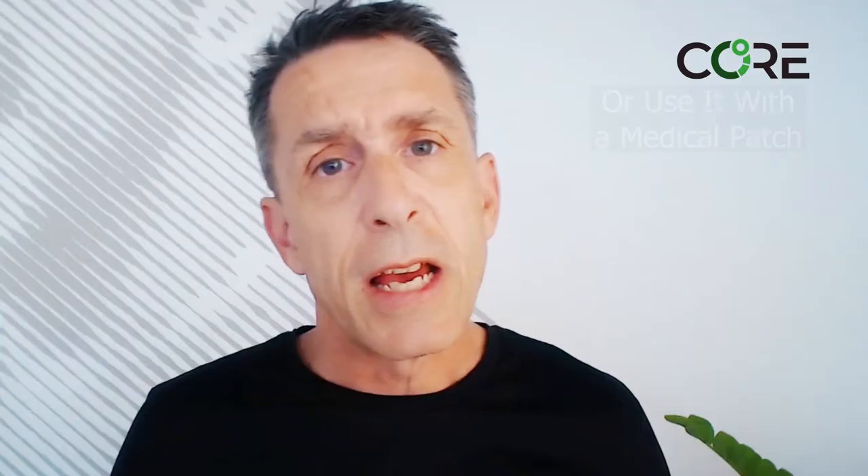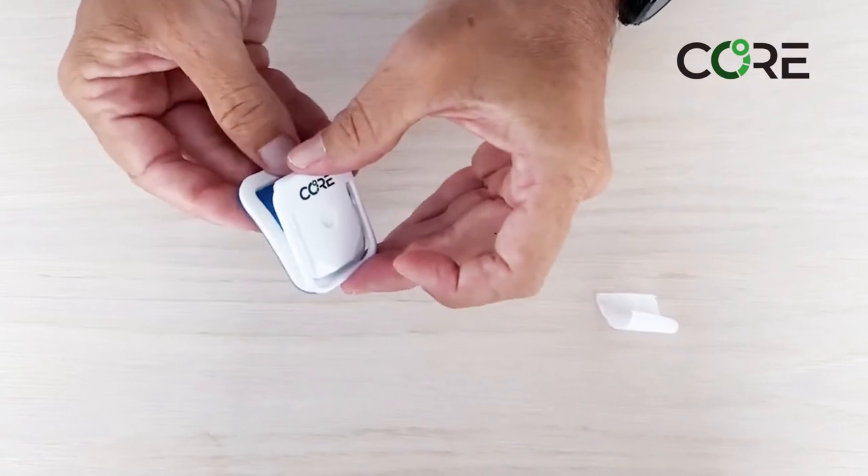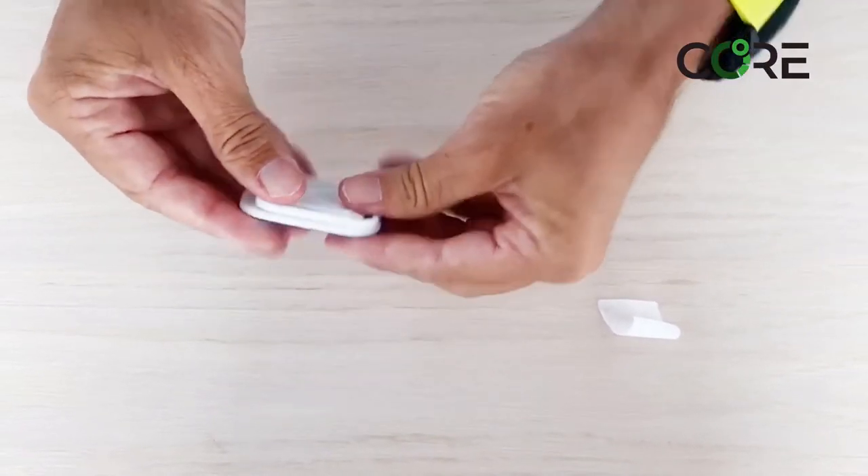The second way is to use the medical patches provided by Core Body Temperature. The first step is to remove the inner sticker, and then we take the Core and apply it like so.